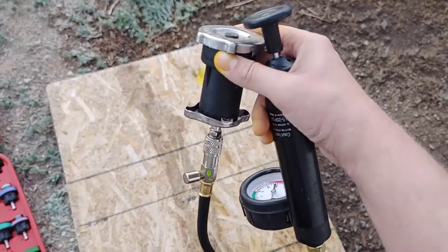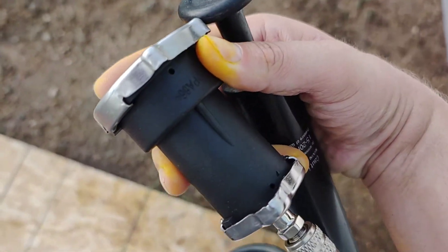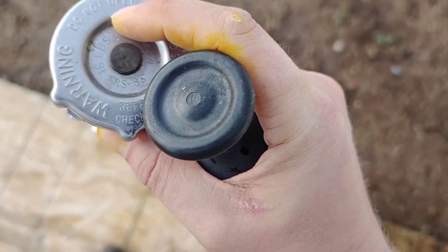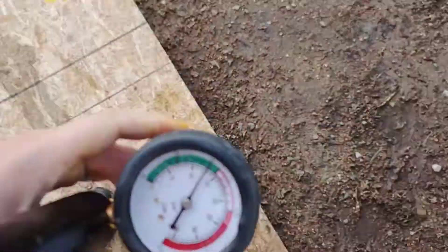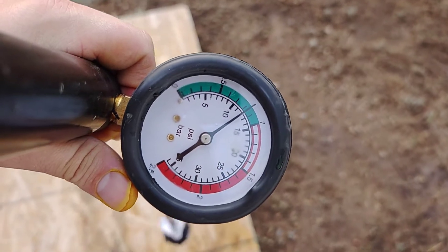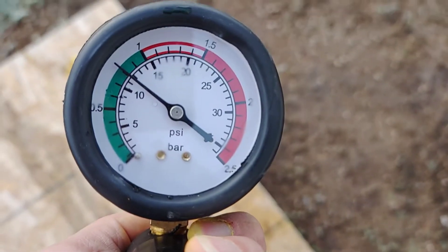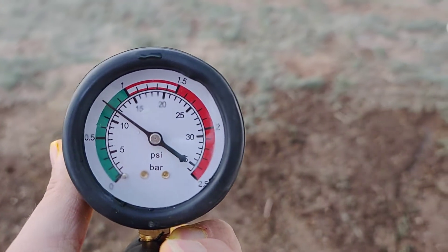Now I'm testing the radiator cap itself. The kit comes with a black adapter that you connect the radiator cap to, then connect the pressure tester to it and pressurize to test the cap. This cap is rated at 16 PSI, so we're going to see how much pressure it holds before backing off. It will not take any more than 12 to 13 pounds before it bleeds off — so that cap is no good. It's not holding radiator pressure, which causes premature pressure bleed-off to the overflow tank.